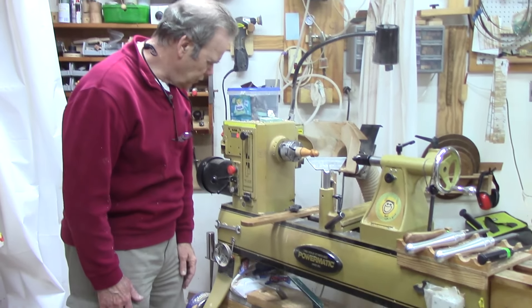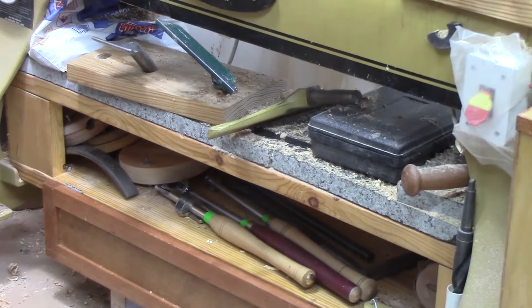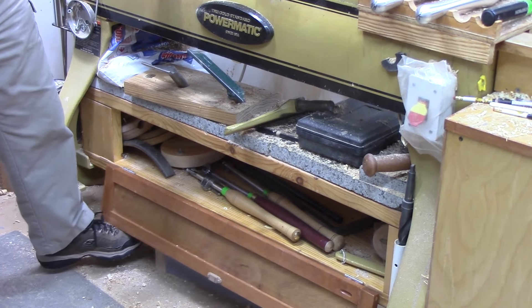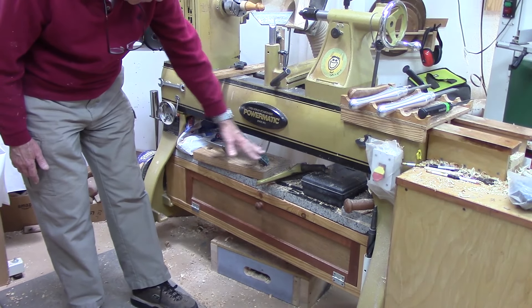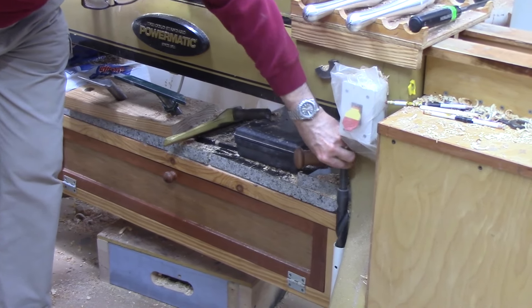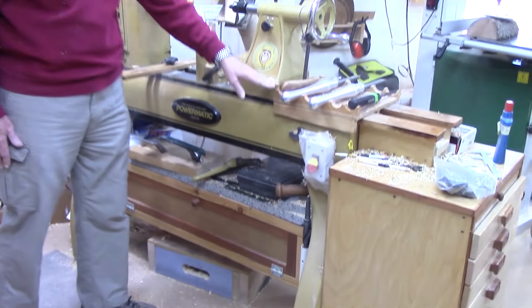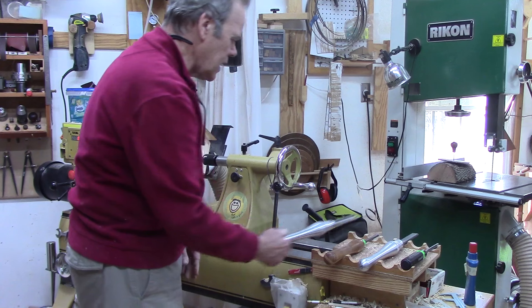A lot of people want to build a ballast box, and for smaller lathes sometimes that's a good idea. For the Powermatic it wasn't necessary, so this is not a ballast box — it's a storage box. I don't turn huge, massive out-of-balance pieces, so I didn't want to fill this up with sandbags, but it makes it nice for tools that are used only occasionally that are fairly long. I did have access to ballast — I picked up some granite from a kitchen refurb that just lays on top of the box. I've got storage for my extra tool rests, a mallet down underneath, and a mount on the side for a Morse taper drill I use occasionally for hollowing.